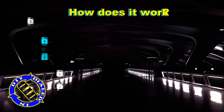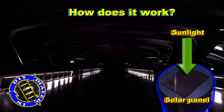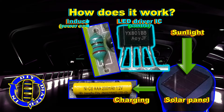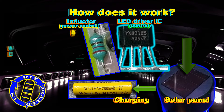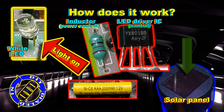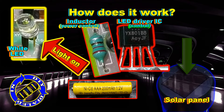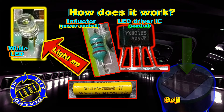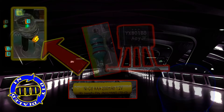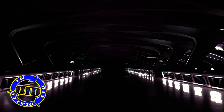In order to mod it, it will help to know a little bit more about how it works. The power from sunlight is used through the solar panel to charge the battery. The little LED driver IC knows to hold off the light until the sunlight goes out, at which time the inductor, the LED driver, and the battery kick in to up the power and run the white LED. And when you look at it that way, it seems like you got a fair amount of technology for a buck.